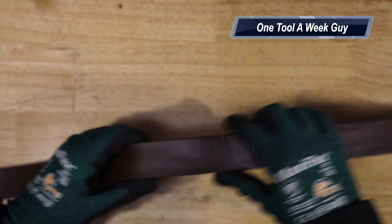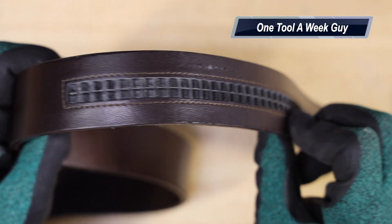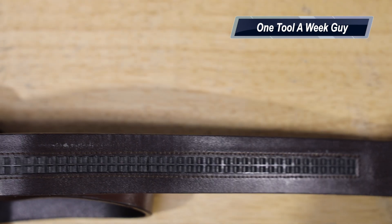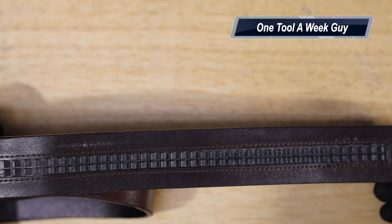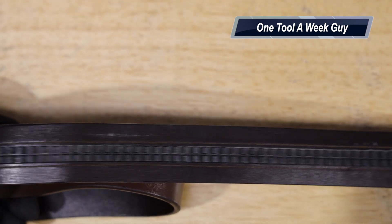What's cool about it is that it does not have any holes. Instead they have a patented track system with little groove notches where the belt catches. Rather than holes spaced a quarter inch apart, you get increments every quarter of an inch for a total of 43 adjustments from one end of the belt all the way to the other.